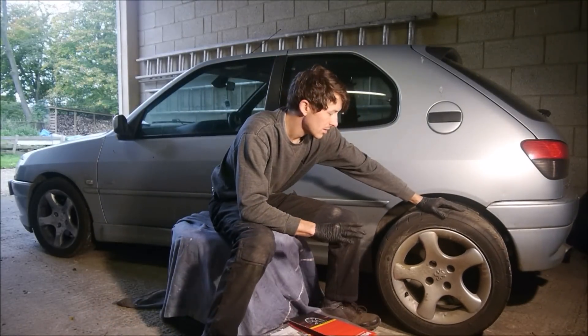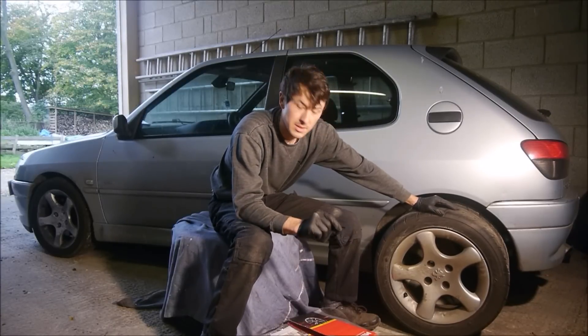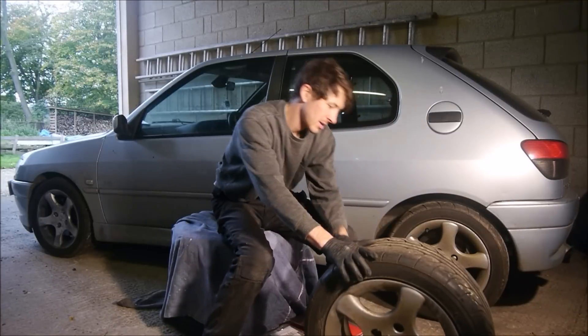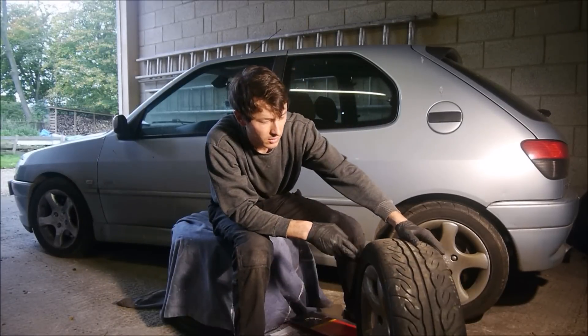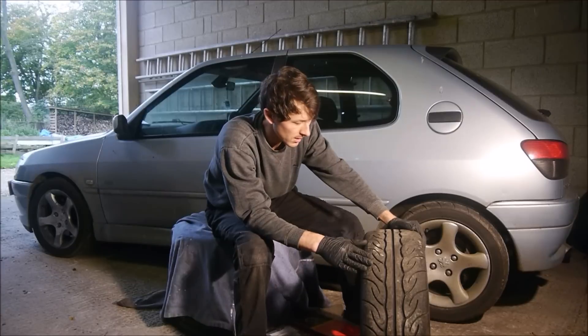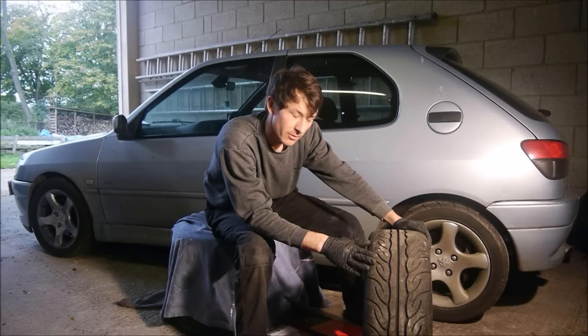So this is the stock GTI6 wheel, or the Detail by wheel if someone had ticked the option list. It's not a bad wheel — I think they're 6.5J or 6J, 15-inch. And I got some lovely 808Rs on them. They are a great tyre, but I saw something different.